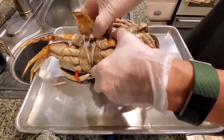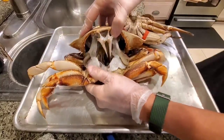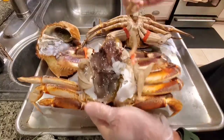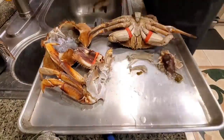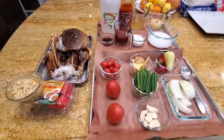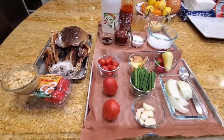Pull the shell apart. Remove the gills. Rinse it out. We're ready to prepare the crab and I'll show you how my preparation in place looks like.